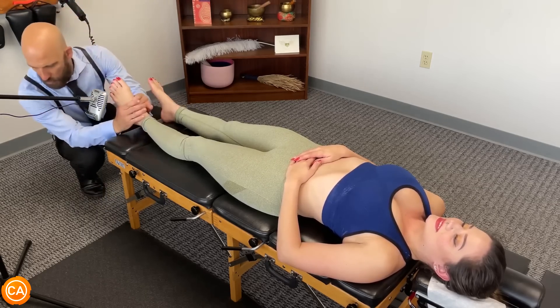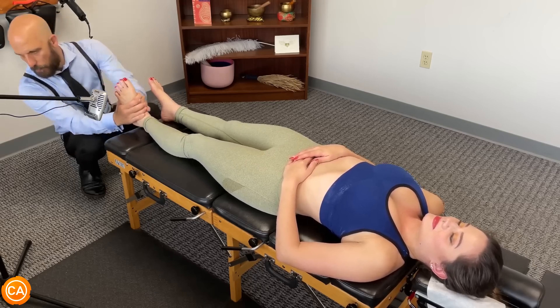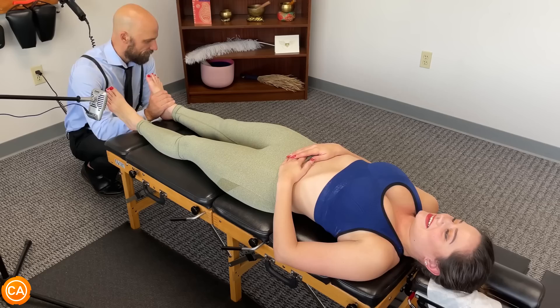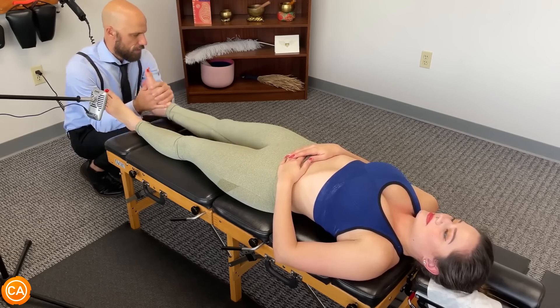For this one I'm going to hold your ankle right here and we're going to pull in this direction. Those are the talus and navicular. We're going to let this relax — good, gentle.